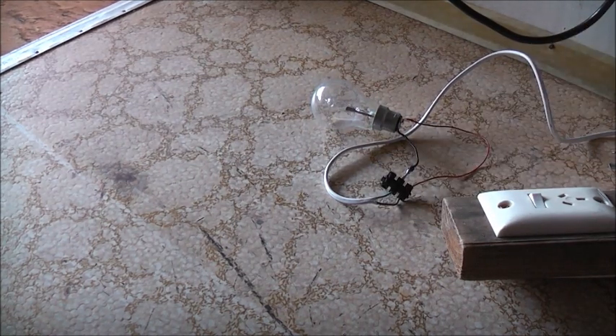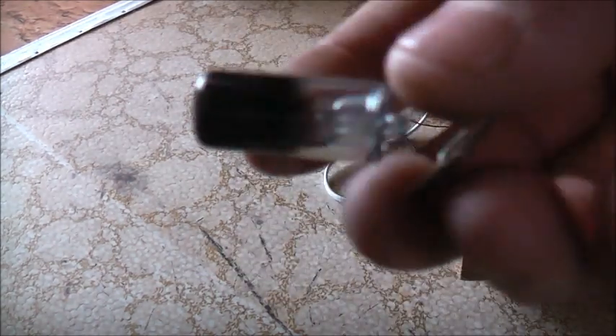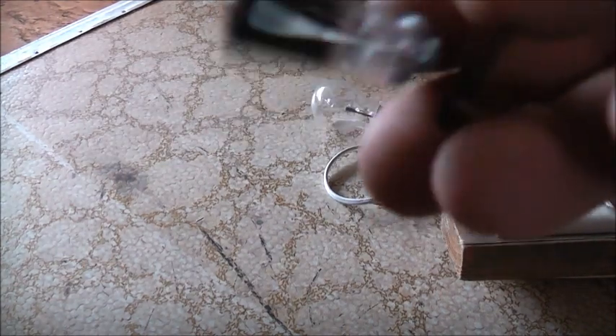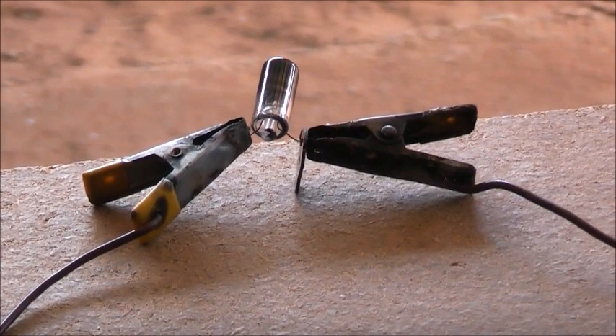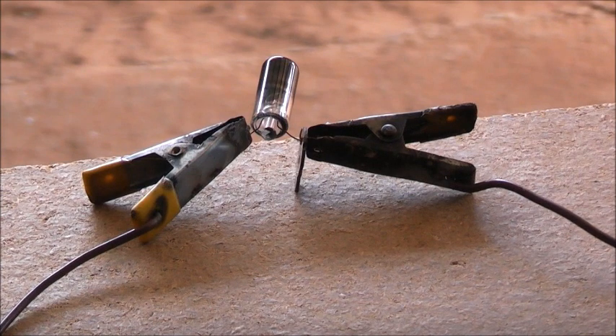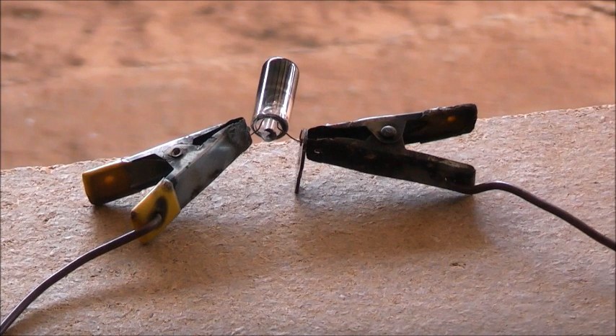We're going to put an arc inside that light bulb. Before I do that, I'll put this in the MOT. Beware — safety glasses. These can go pop. Let's power on the MOT. Three, two, one. There you go. I think I've fused it together now, didn't get an arc in there. Let it cool down a bit. Not doing much. Oh well.